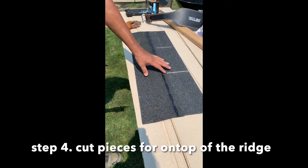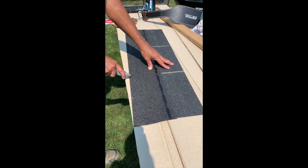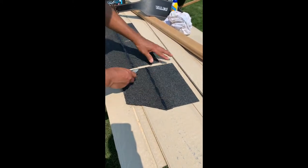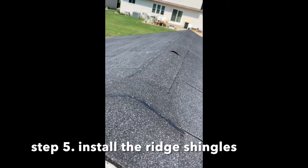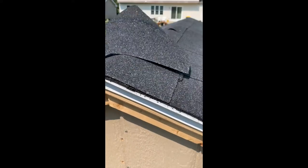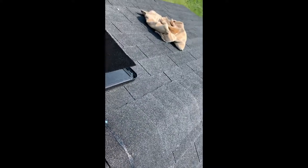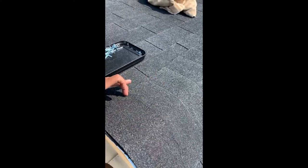Now I'm going to cut the shingles for the ridge. You can use a whole piece if you want, or you can cut a little piece from here to here — and that's how it's going to look at the top of the ridge. I'm going to start from the front of the shingles, place the first one here, nail that, and then start the second one all the way across. The last piece will be a whole piece with four nails, and that's it.